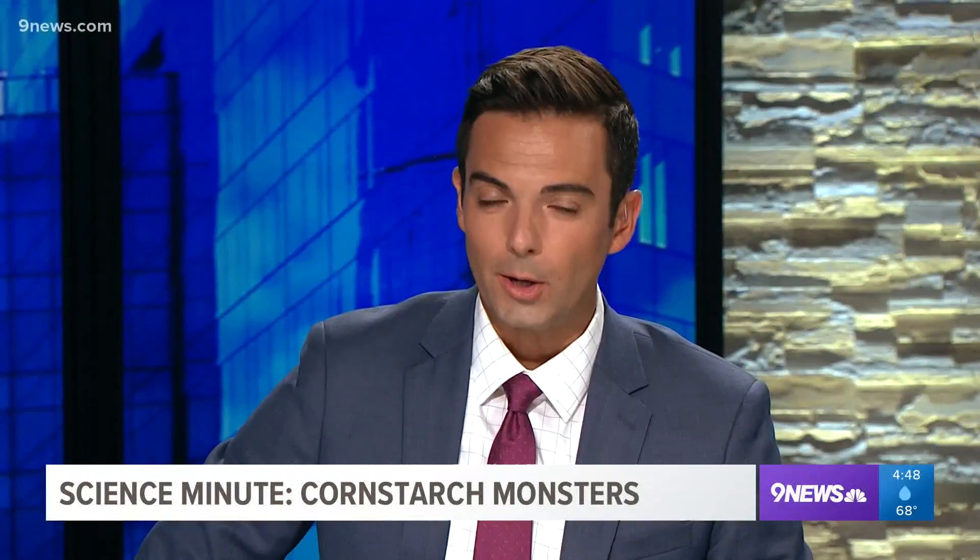A strange combination: cornstarch, water, and a speaker. In today's Science Minute, Steve Spangler shares a cool way to visualize sound waves — and maybe get on your neighbor's nerves while you're at it. He's so good at that.